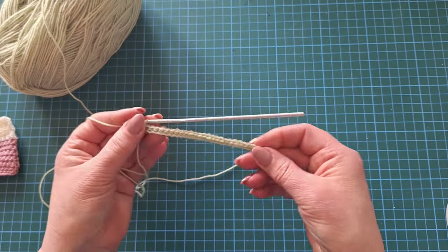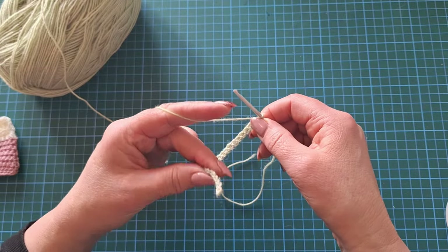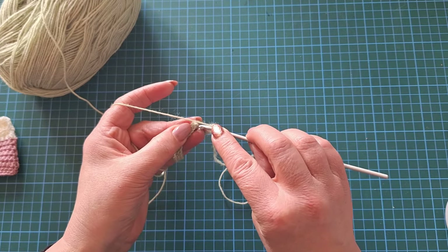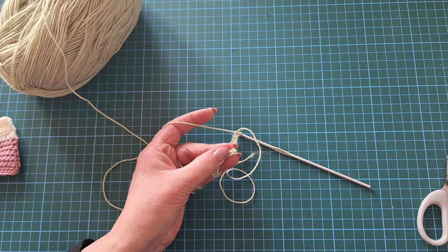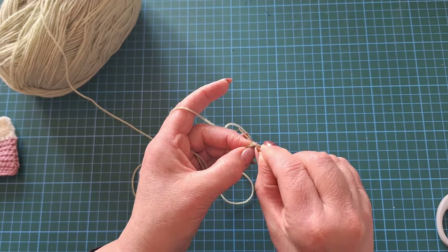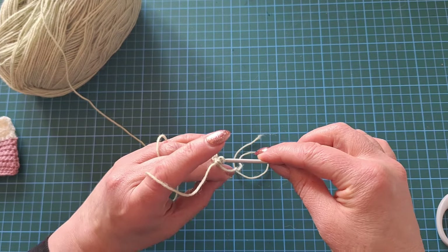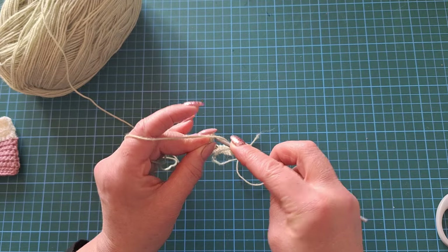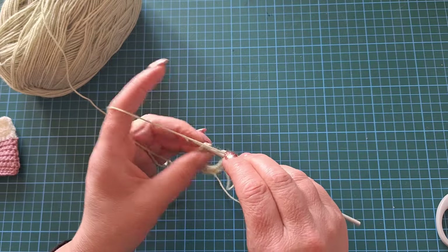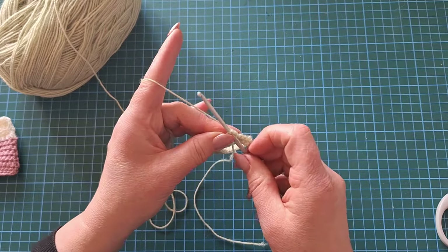We have a nice little row there but we now need to join it. When joining, make sure you've kept it flat — don't twist it, it'll make the next bit very awkward. We're going into that very first stitch, which isn't always obvious. I'll get my needle to help find it — you can see how it tucks round. Give it a wiggle in — sometimes you have to fight with it. Make sure it's going to be flat when you join, then do a slip stitch join.